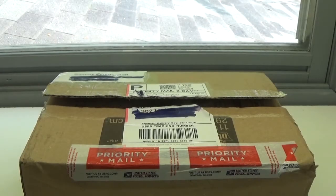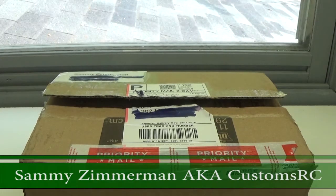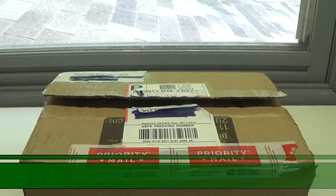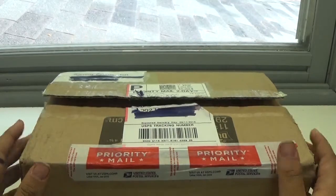Hey guys, Tristan here, and today I have another donation unboxing. This comes from Sammy Zimmerman, also known as CustomsRC. He was the guy that I had sent my old Proline ProTrak suspension kit for one of his speed builds, I believe it was. And in agreement, we were going to trade with some stuff, so here it is.